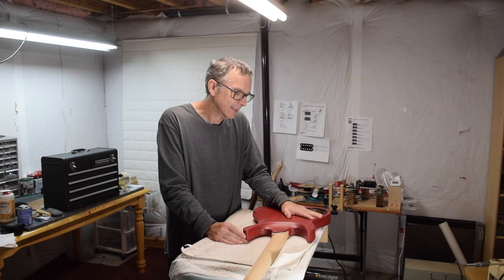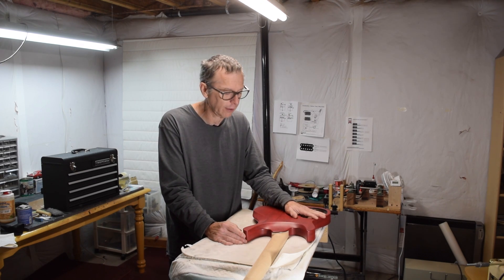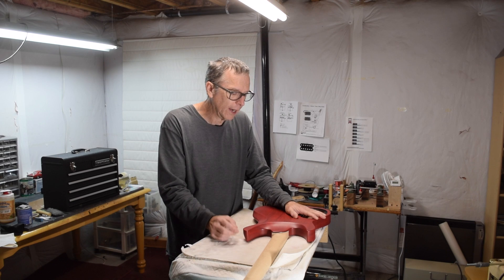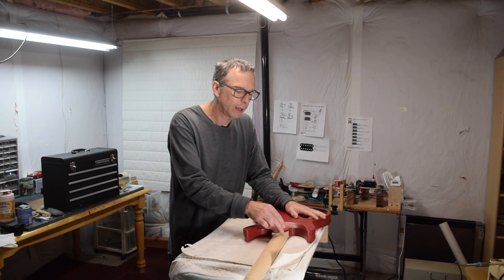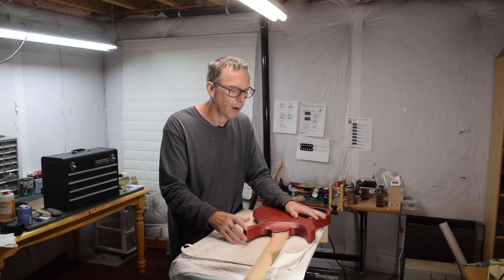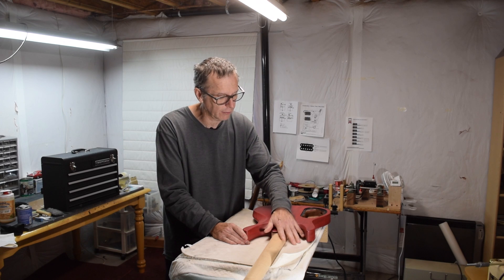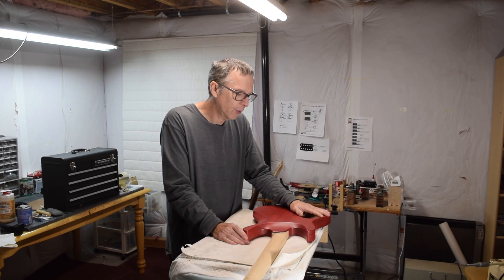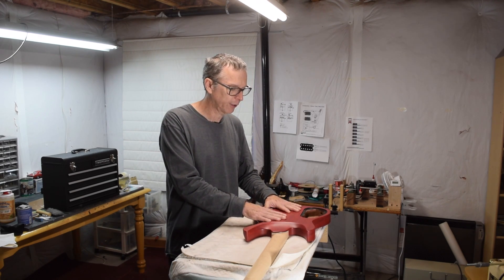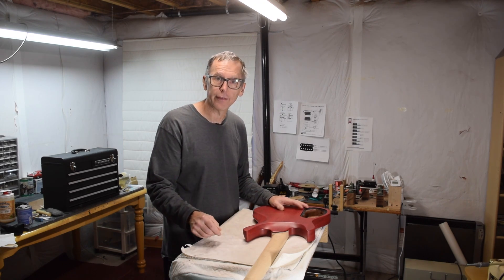So I was faced with two choices basically. One was to scrap the body and start over, fix my files, and make the heel the correct thickness. Or I could try to find a way to reinforce this area — make it strong enough to function properly and still give me this really nice dished-out shape. Rather than throw away a perfectly good piece of mahogany, I decided to try and reinforce it.